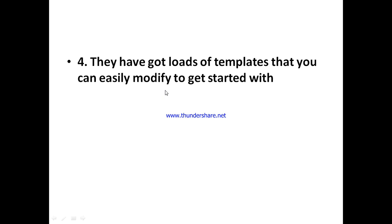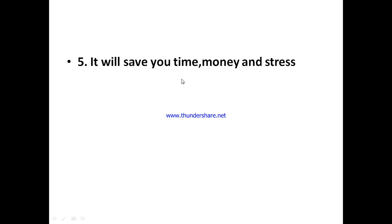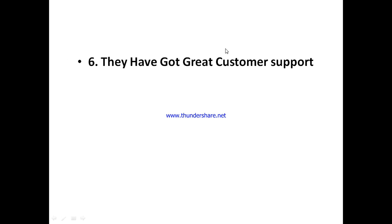JigBot is going to save you a lot of time, money, and stress — the time required to be physically active managing every task, the money lost from low productivity, and the stress of doing things the traditional way. They've also got great customer support. Any new tool may come with one or two issues, and having customer support ready to help you across all communication channels is essential — and JigBot delivers that.